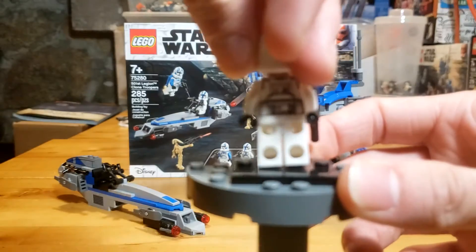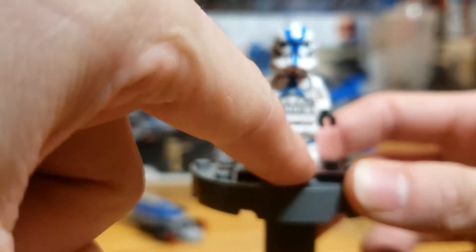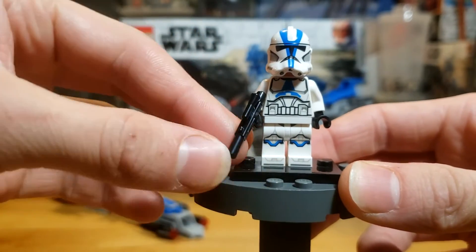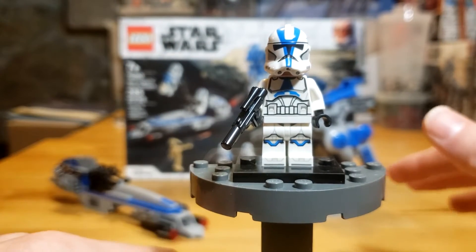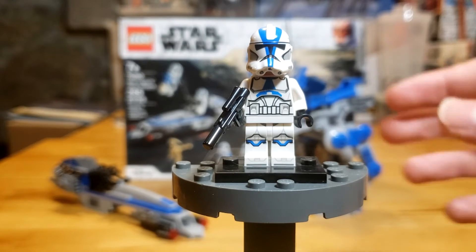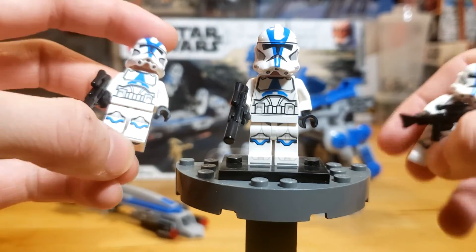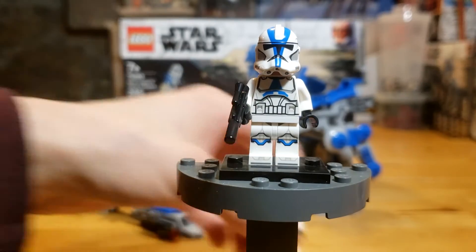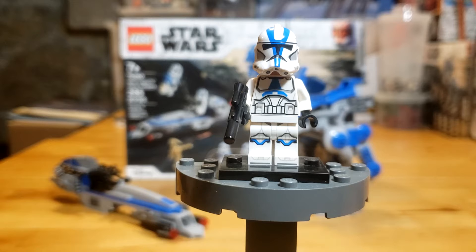There's back printing too — standard clone trooper attire — and printed legs and feet as well. Thankfully the troopers did not come with stud shooters; that would have been a huge drawback. They just have standard blasters, so huge props to LEGO for that. This set comes with three of these guys, which is awesome for army building. I actually have about eight of these sets, and I do intend on getting a lot more to make a massive army one day.